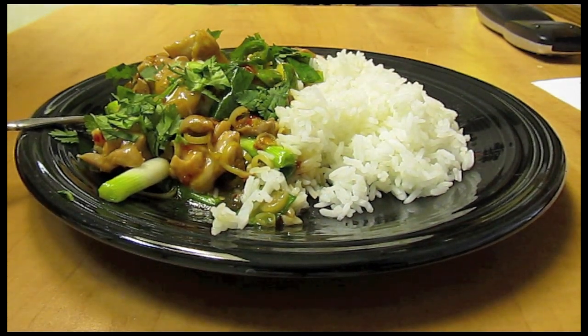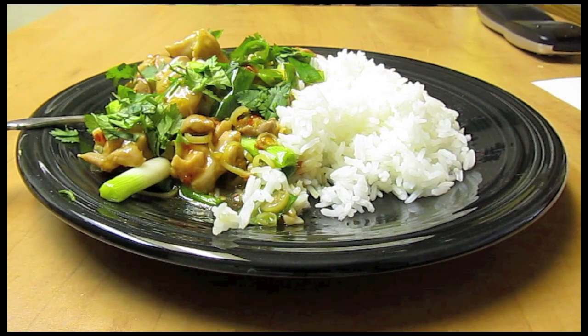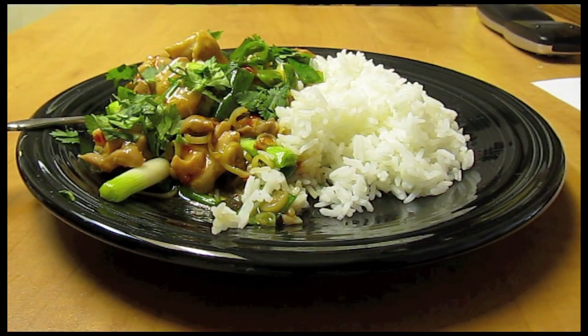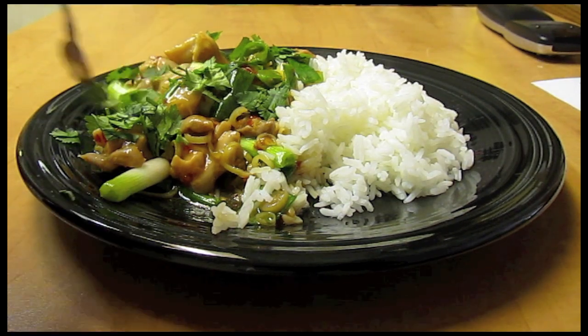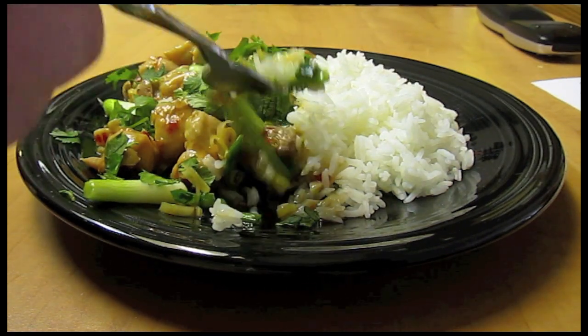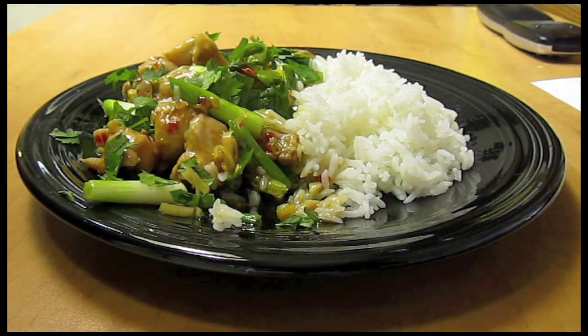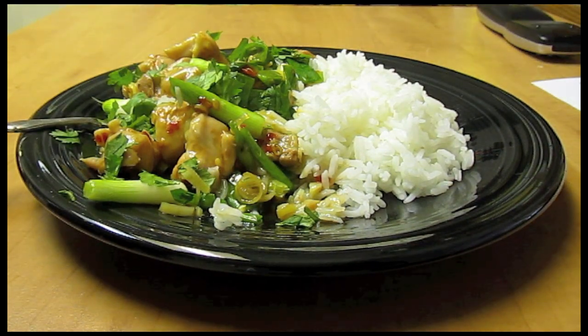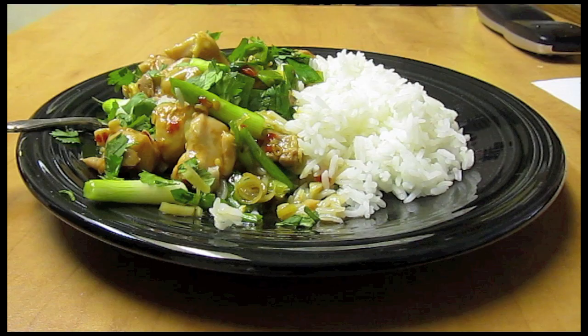Just right. You get all the lemon, just a little bit of heat — very nice. Thanks so much for watching, thanks again.